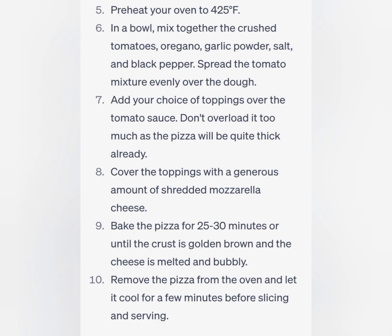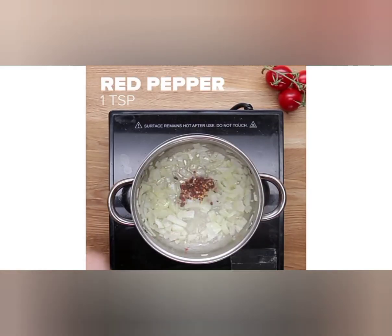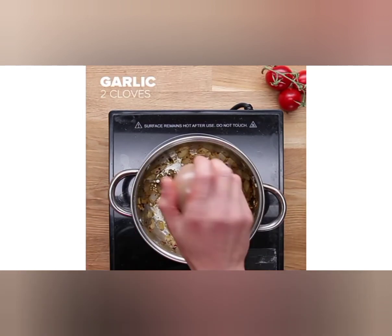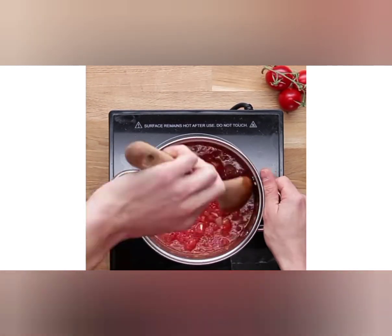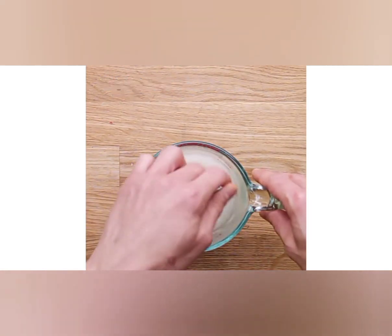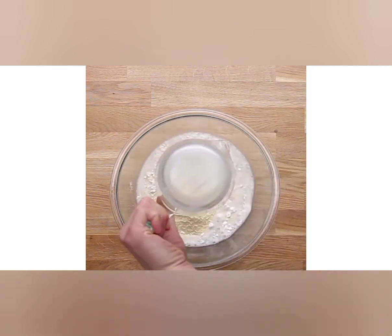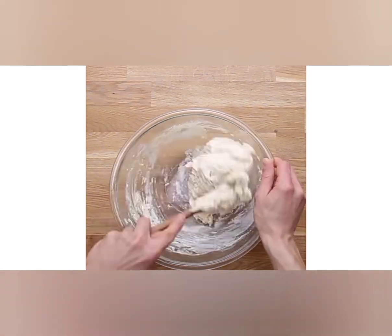Ingredients: three and a half cups all-purpose flour, one quarter cup yellow cornmeal, one and a quarter teaspoon salt, one teaspoon sugar, one quarter cup vegetable oil, one half cup unsalted butter softened, two thirds cup lukewarm water, one package (two and a quarter teaspoons) active dry yeast, and a 28-ounce can of crushed tomatoes.